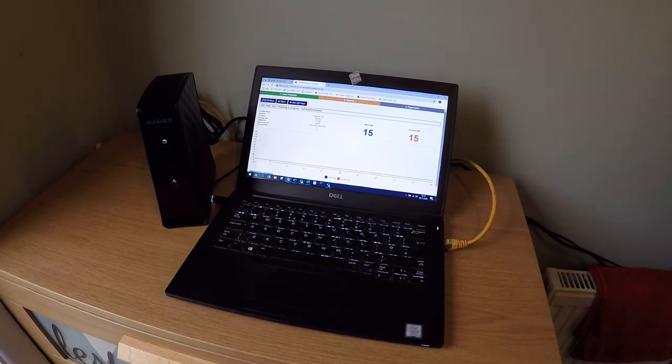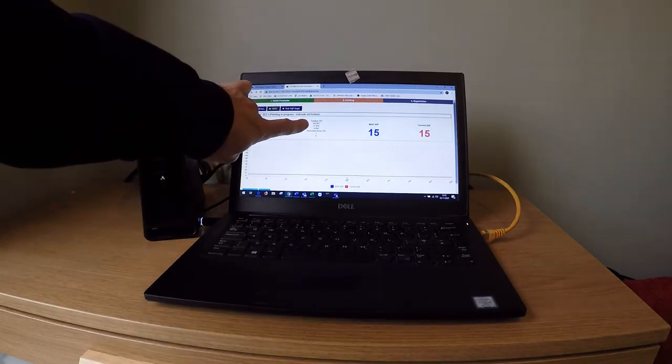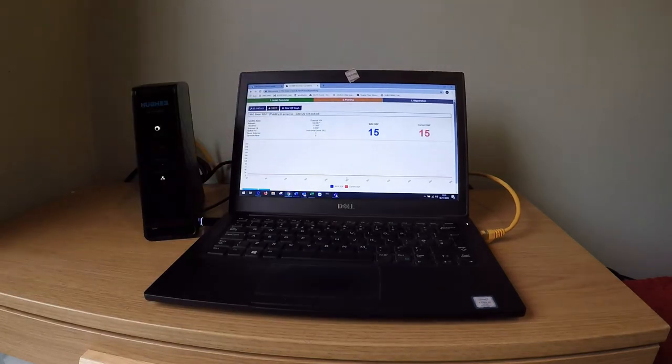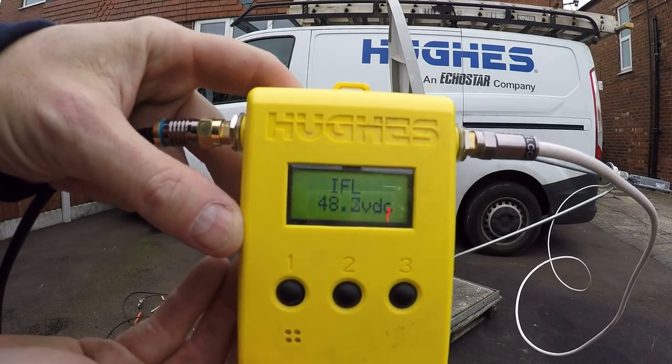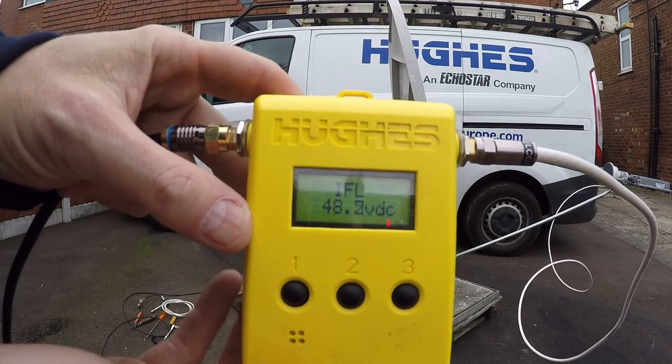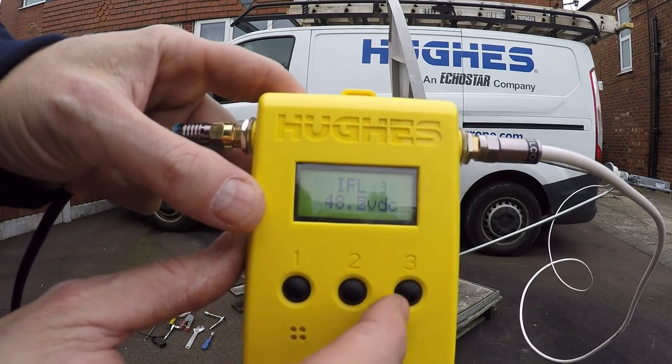The Hughes modem is now in pointing mode. Note the pointing screen will give you your desired azimuth and elevation. The Hughes DAT-3 is now receiving voltage from the indoor unit. Press number 3 to log.